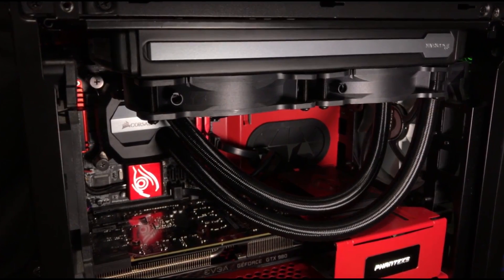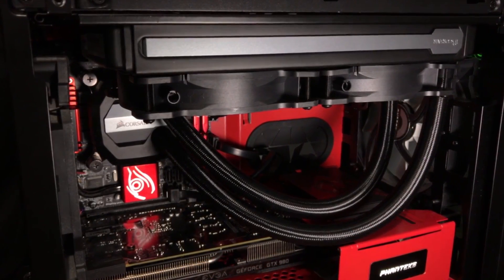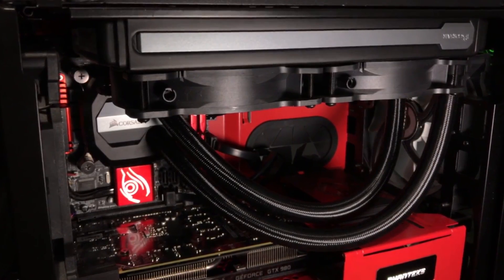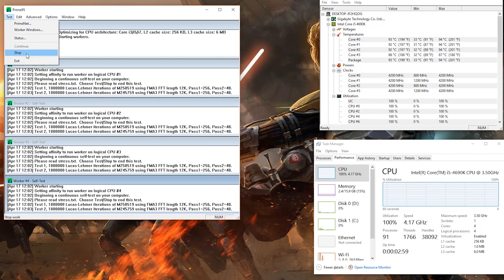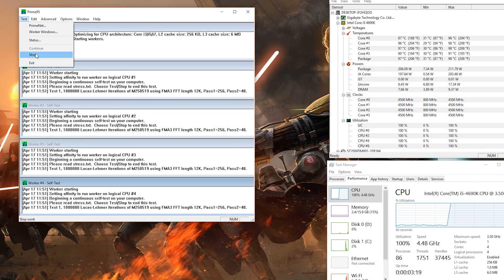We'll be testing my ITX system with a 4690K cooled by a Corsair H100i v2, and we're just going to get some baseline temperatures before we do the delidding. Currently at 4.2 GHz, which is the only stable configuration for this rig at the moment, we still get a max temperature of about 94 degrees C — that's about as high as I would tolerate. I bumped the overclock up to 4.5 just for kicks, and we hit 100°C almost immediately, so no.